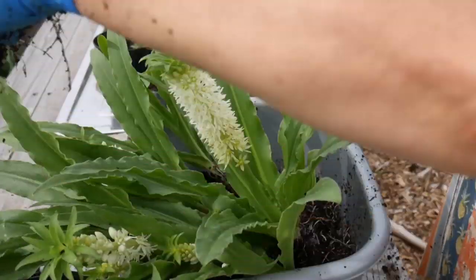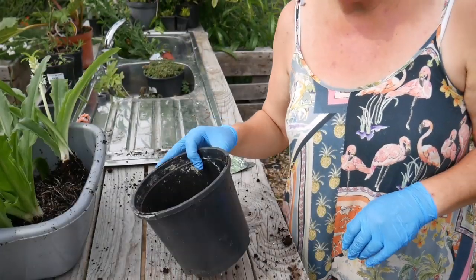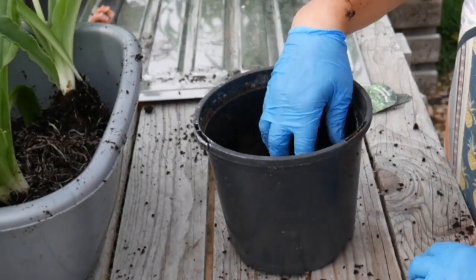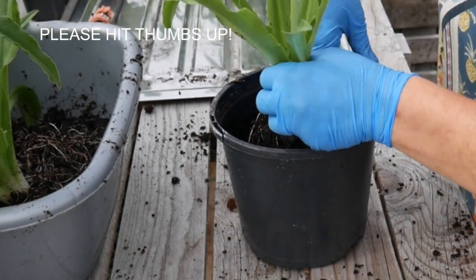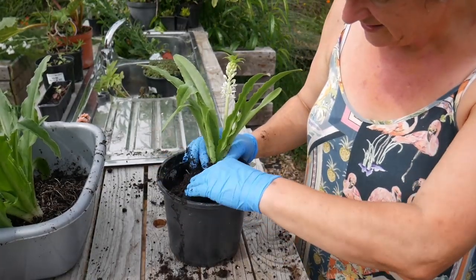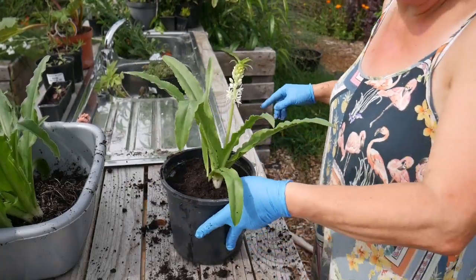The first thing I'm going to do is grab some soil and some more pots. I'll reuse the pot that it arrived in and then repot this at the same level it was at previously, and give it a drink straight away.